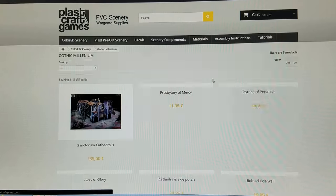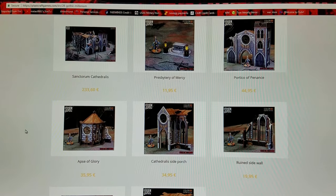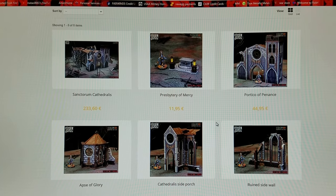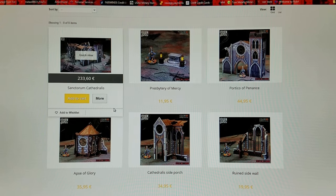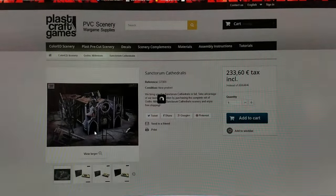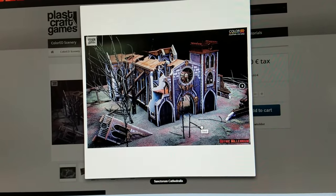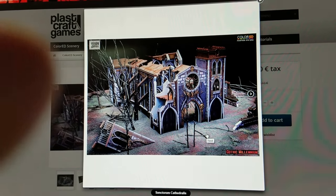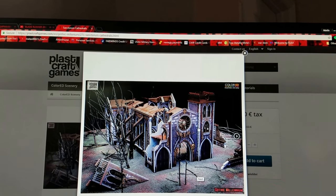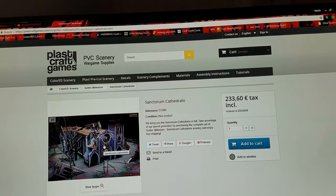The Gothic Millennium — for all intents and purposes this is Warhammer 40k stuff right here. They even have a chaplain standing next to each piece to give you the actual size of each thing here. Now 233.60 for this cathedral here — and I'm going to bring up the big picture for you — this thing looks nice, this looks amazing. It's going to show you the boxes that this is made from but as one thing that you can buy, you're not going to have to put too much time and effort into this and it's going to look good on the table.